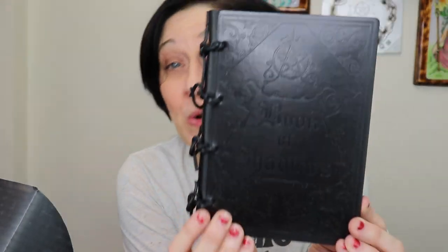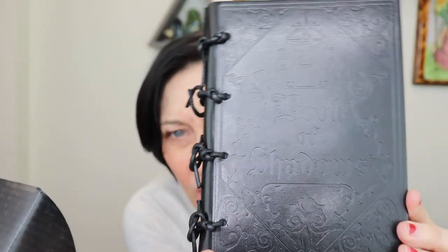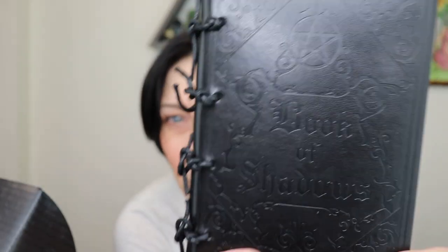Last but certainly not least we have a book of shadows! Hopefully you can see the inscription — there's a pentacle and it says 'Book of Shadows.' It's edged in black with some cool little details and the inside has a little pentacle at the top. How lovely, it's so pretty — I love it, thank you witch casket! I'm going to have to resubscribe to my favorites because otherwise I'm going to be really jelly seeing other people get cool stuff like this elemental talisman collector series.